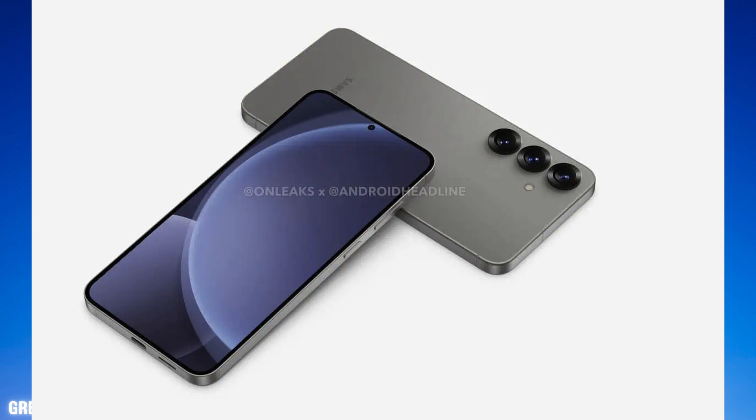Apple has done this for a few years at this point, and you could do eSIM already on almost every other Android phone as well, but you've also had the option of using a physical SIM.